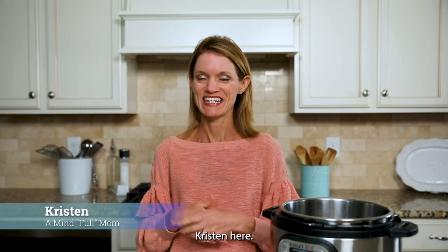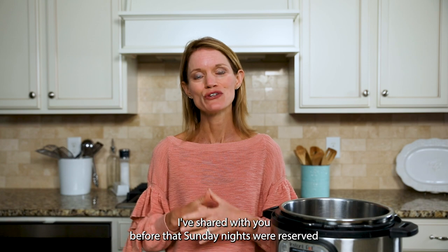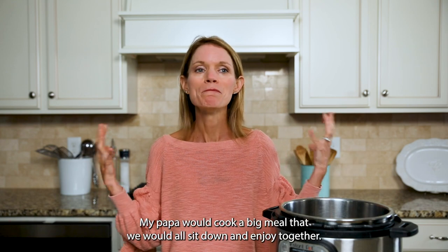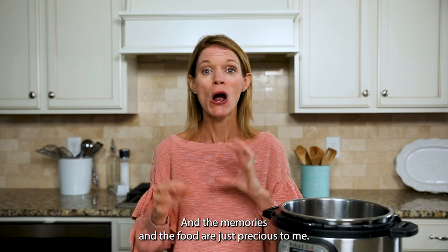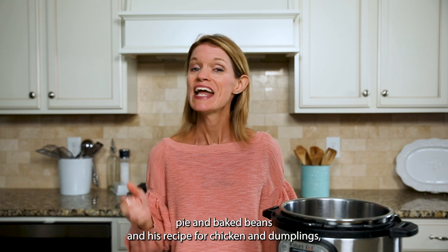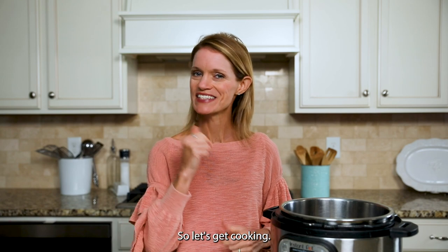Hi everyone, Kristen here. As someone who suffers from a chronic disease, I believe homemade is best, but it doesn't need to be complicated. Sunday nights were reserved for family dinners at my grandparents growing up. My papa would cook a big meal that we would all sit down and enjoy together, and the memories and the food are just precious to me. My papa was famous for his pot roast, his chicken pot pie, his baked beans, and his recipe for chicken and dumplings, which I'm going to share with you how to make using your Instant Pot today. So let's get cooking.